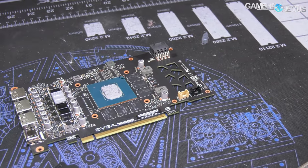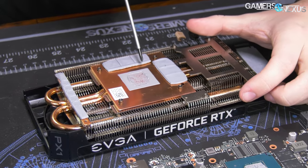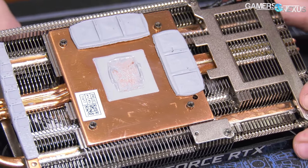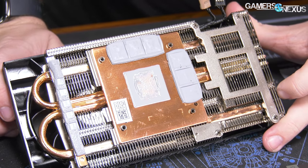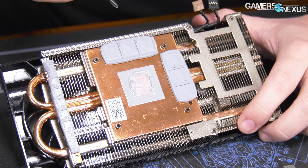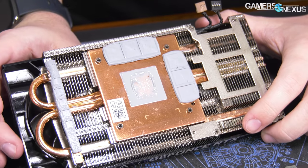Thermal paste application looks good — fairly even spread and contact. You can see that they are silk-screening the thermal paste onto the cold plate so they have a wide area where this can be done by machine. I don't know if EVGA's third-party factory is doing it that way — it's often done by hand too, like with AMD stock coolers when we saw those getting made in 2019. Using a silk screen uses a lot more paste, which increases the budget a little bit, but it also means the room for error in applying it is much wider.